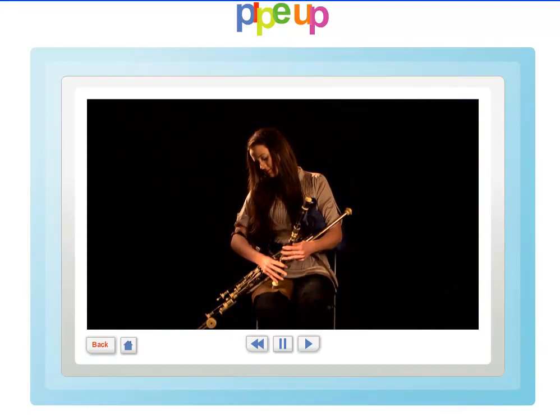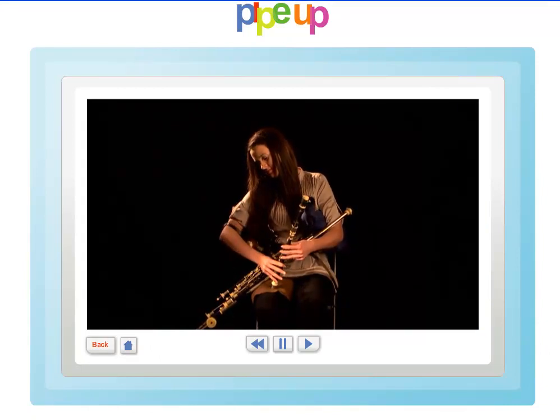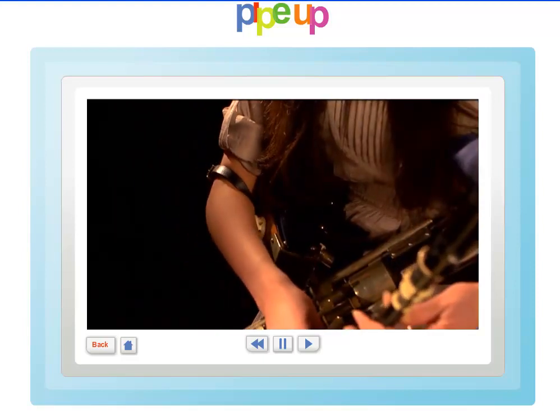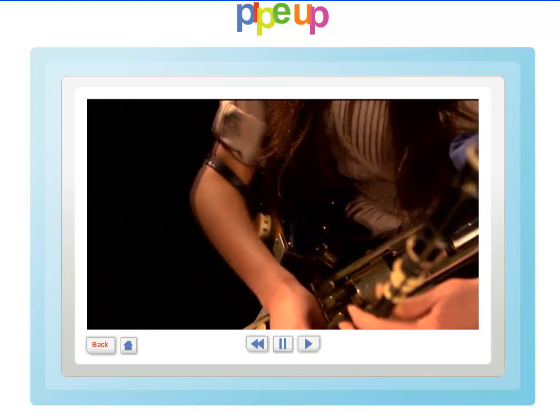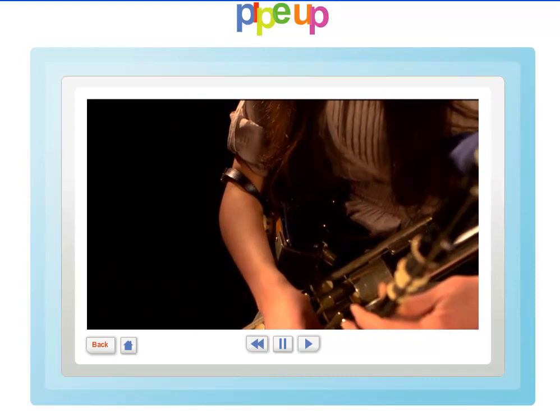Uilleann pipes are different from bagpipes in that they are not mouth blown and the piper plays sitting down. The elbows are used to supply and control air to the instrument using the bellows and bag. This is why they are called Uilleann pipes, as Uilleann is the Irish for elbow.